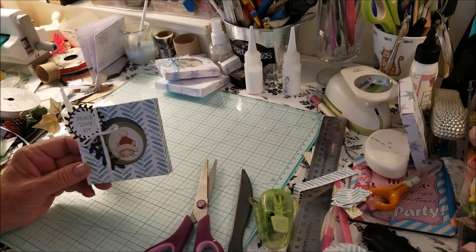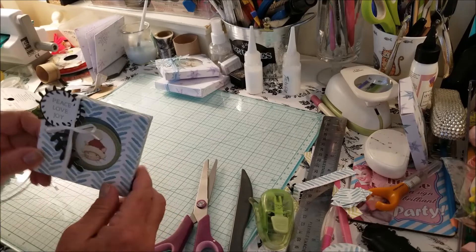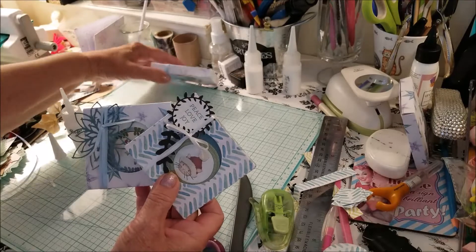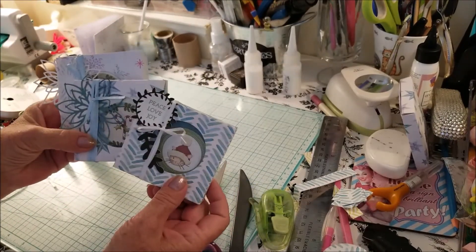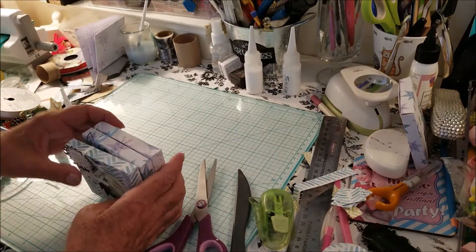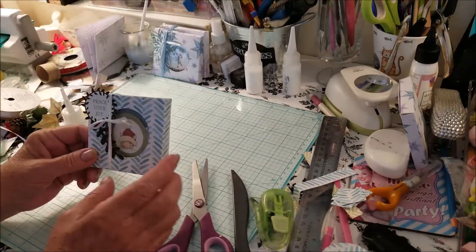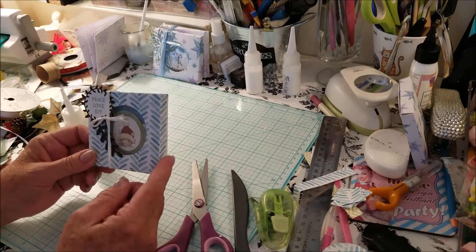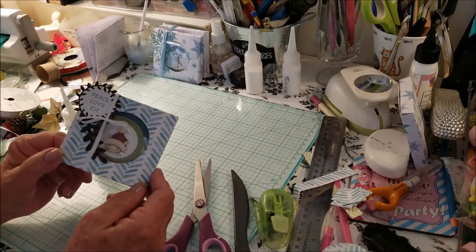And there we have a little package that can hold about four — maybe five — of the little tags. So now we have these tags and these tags and these tags. I hope you enjoyed this video. I just wanted something to put the tags in that was different than just putting them in a cellophane or clear bag — I wanted something cute that would be fun to open.